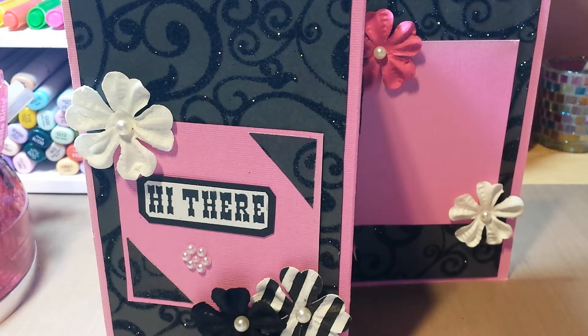Hello everyone, this is Sensuous1 and I'm here to do my project share for my Two Little Girl Design Team project.